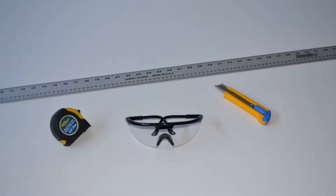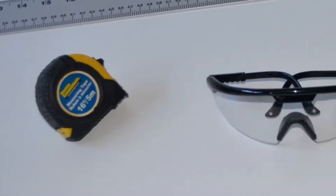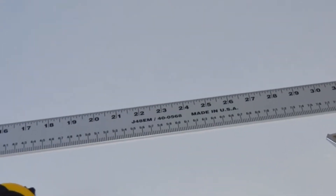The basic tools required to install Arfoil insulation are a tape measure, safety glasses, utility knife, and straight edge ruler.